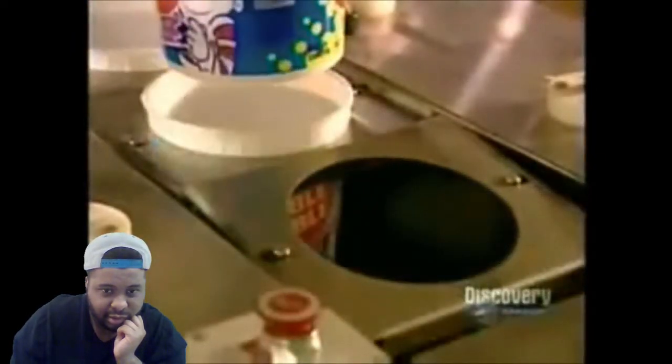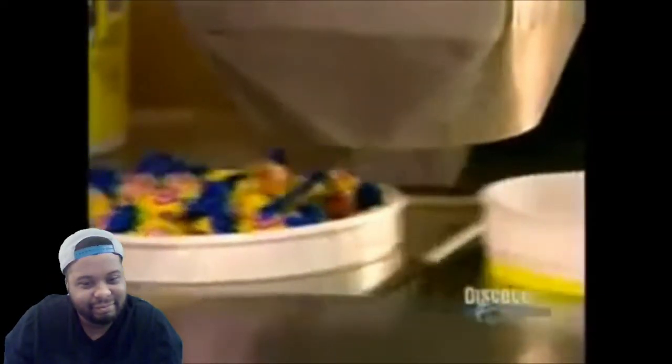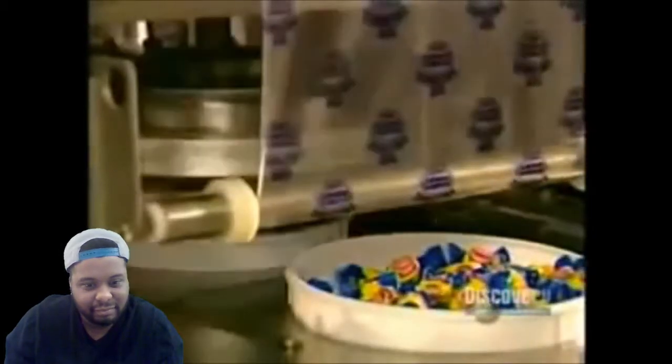Last stop: packaging. The bubblegum moves onto a scale that automatically weighs out the right amount per tub. They seal the tub with plastic to make it airtight, which keeps the bubblegum fresh.